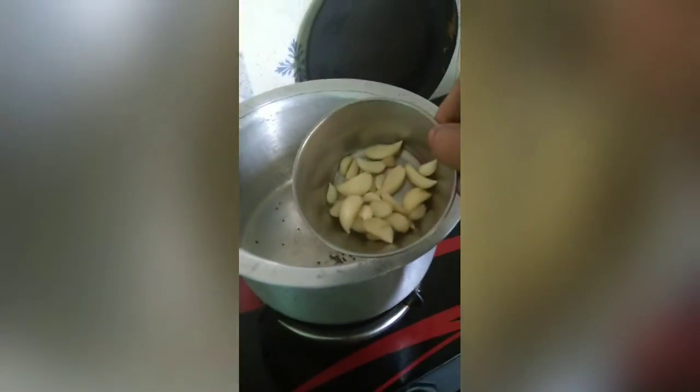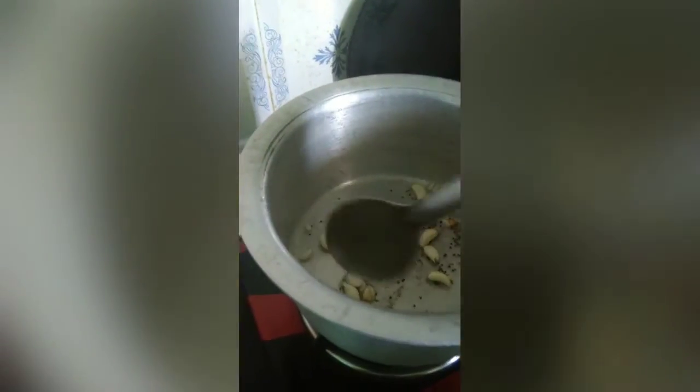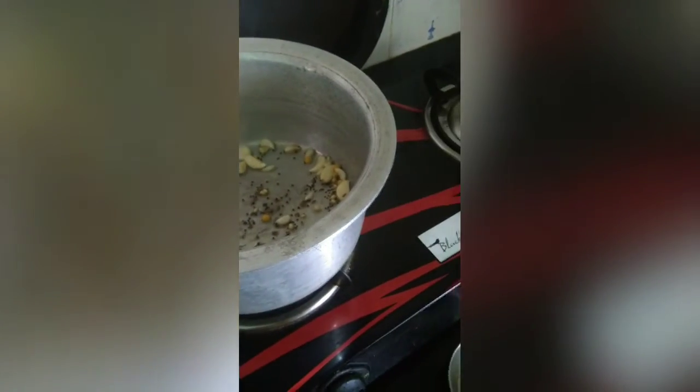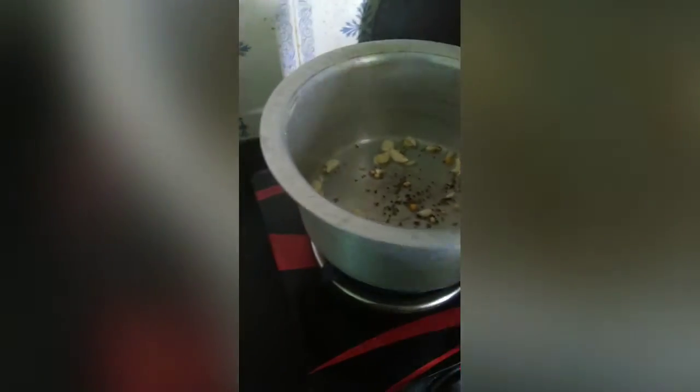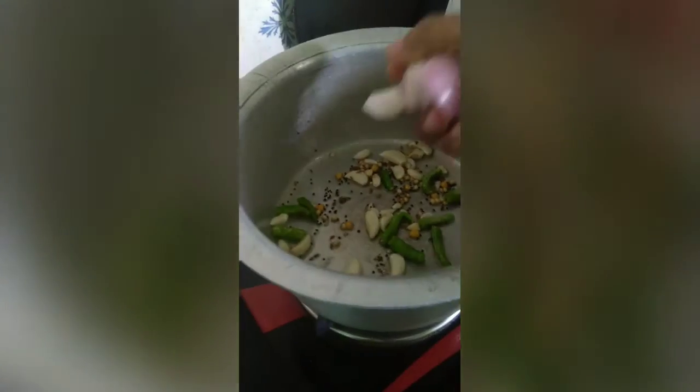After frying in the pan, you can add your ingredients in the middle of the pan. Let's add the onion to the soy sauce, and add little onions to it.